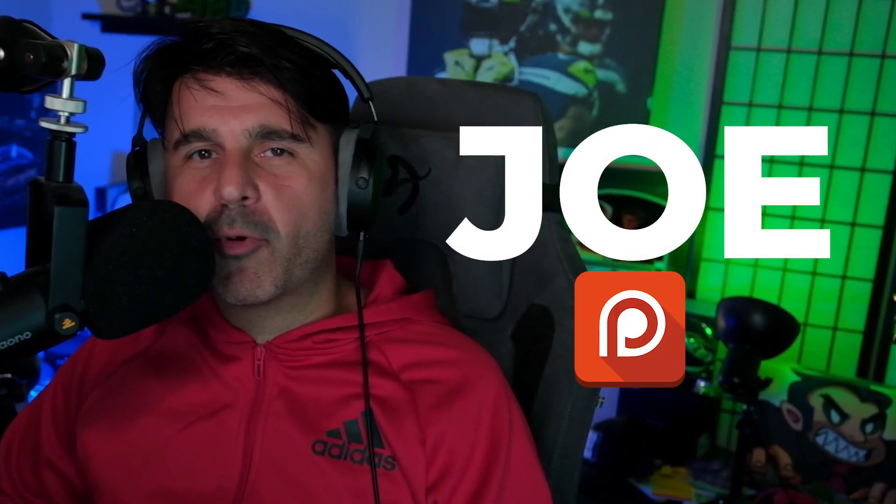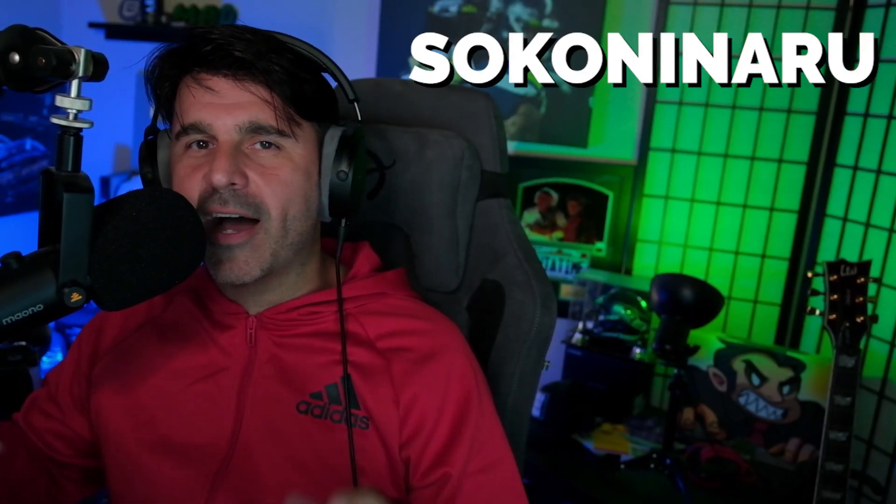This video is for Joe — it's their Patreon request. We're getting back to the band Soko Ninaru. I love this group so much. A lot of chaos, a lot of energy, so many notes and musical asymmetry — it's a lot of fun to listen to. The song is called Metallin, and Joe said it's one of their older songs with the original drummer.